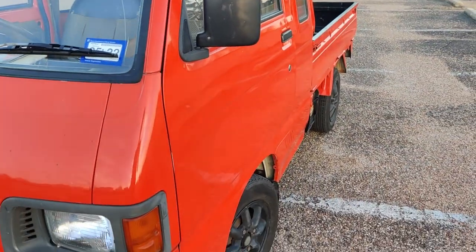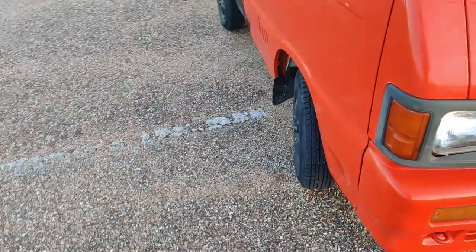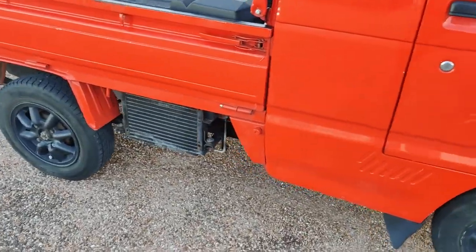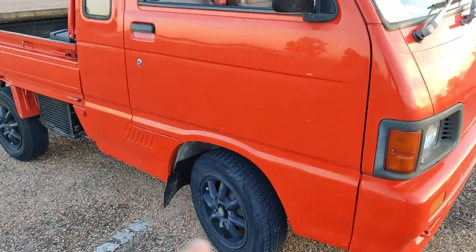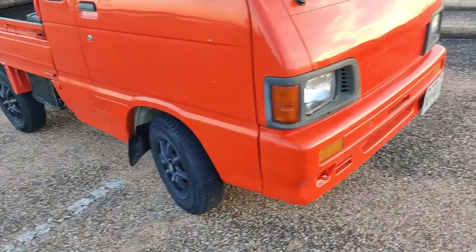I need to get a bump stop — they're always missing on these trucks. I'm also planning to do a bed liner because this one is pretty worn out. These Jumbos also come with opening rear windows, which is pretty neat. This is quite a cheap paint job, but these paint jobs on K-trucks are fairly cheap to begin with, so I'm not too surprised. The body is in fairly good shape — there are no major dents anywhere, which I'm very happy about.